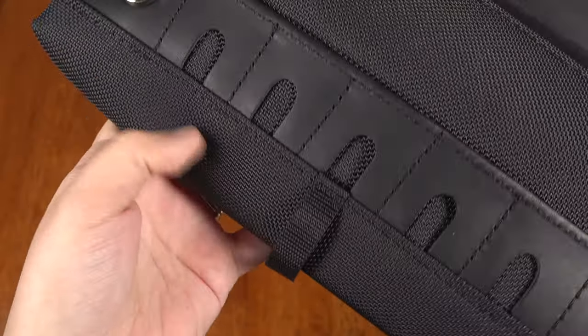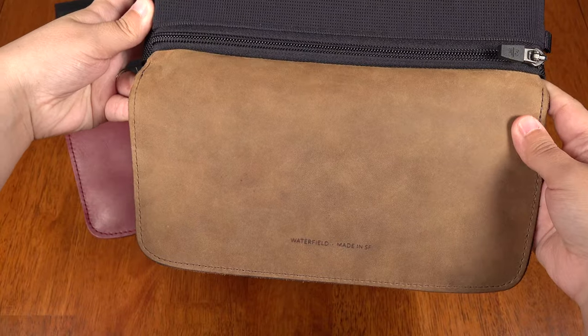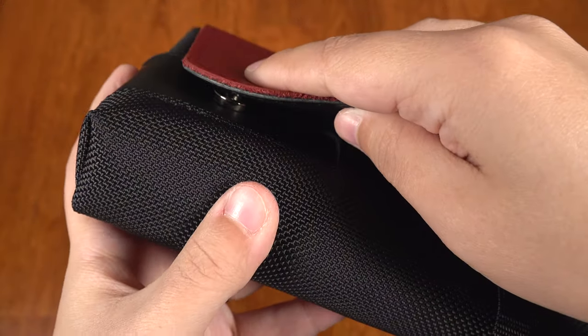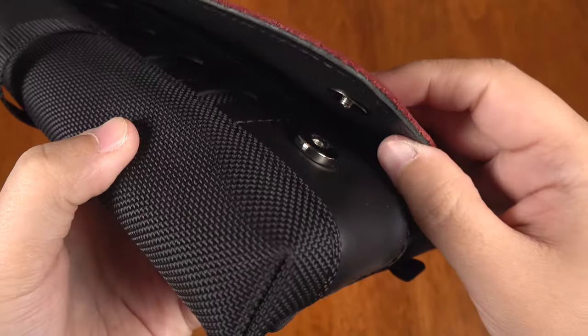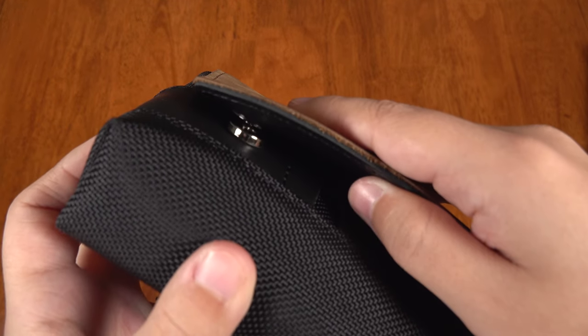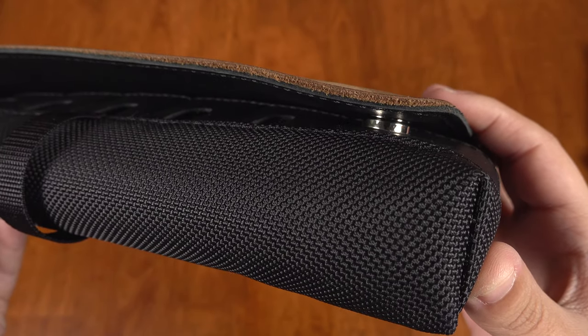Looking around the case, the outside is made of tough ballistic nylon and we have the full grain leather flap. It closes with strong rare earth magnets so as not to put pressure on your switch inside the case. I think this is an elegant solution — you just need to make sure to line them up, though I wish it just snapped shut by itself.